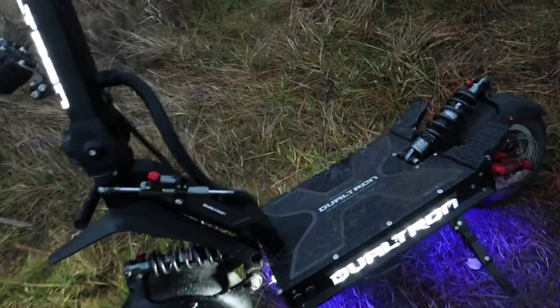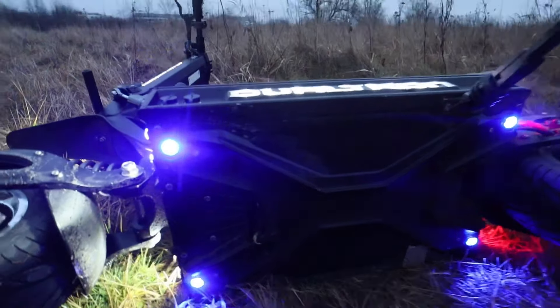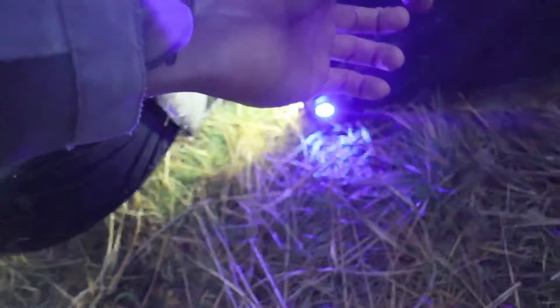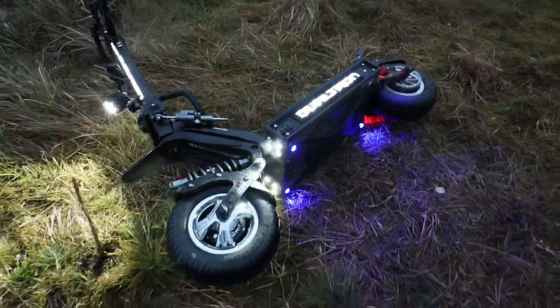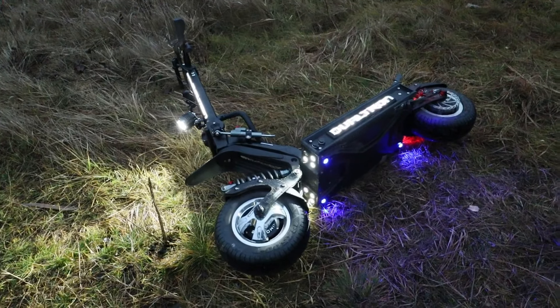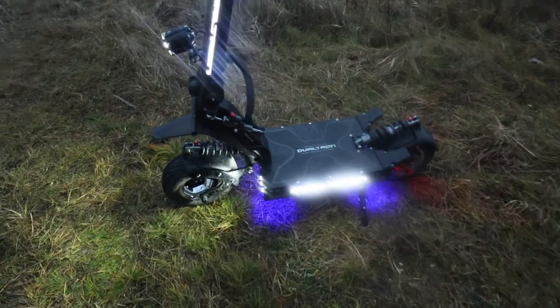The attention to detail goes also underneath the scooter. Here are the underside lights, and here is actually a vent — and it's full with dirt. So we see a flaw: it gets full of dirt from the front wheel. But there is airflow going through this whole contraption and out here to provide cooling for the batteries and the controllers — because there are two controllers, each 50 amps.